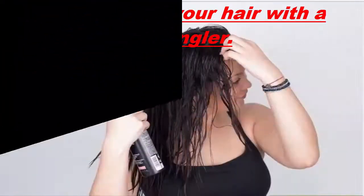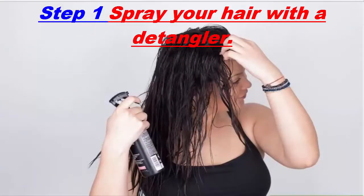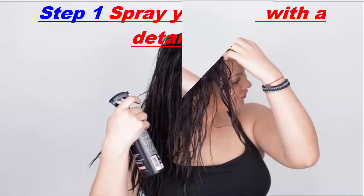Spray your hair with a detangler. A detangler will help lubricate knots and tangles so you can run your fingers through your hair easily. Hold the detangling spray about 6 inches (15 centimeters) away from your hair and spray about 4 to 6 squirts onto your hair. You may consider spraying a few more squirts if your hair is long or has a lot of texture.